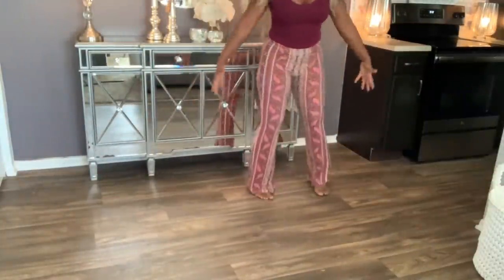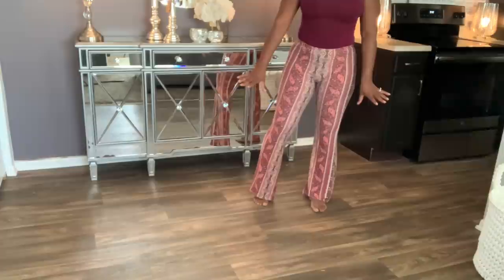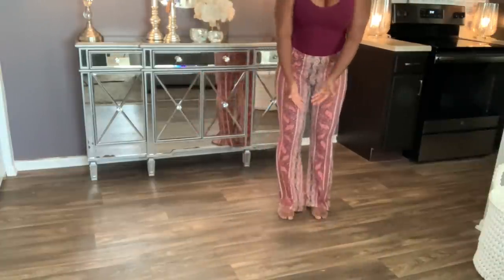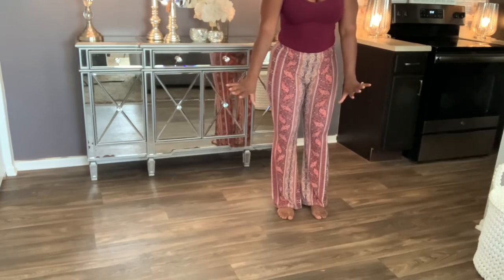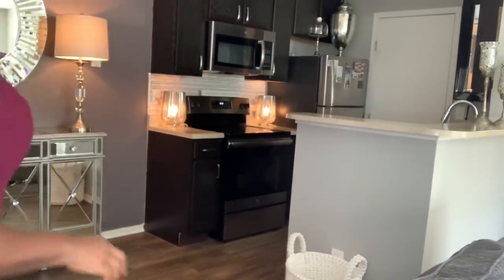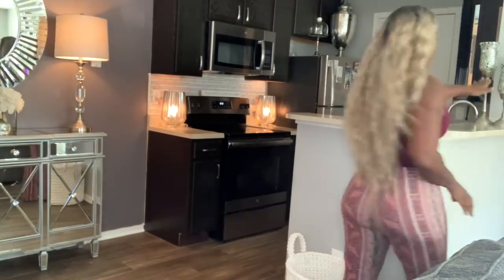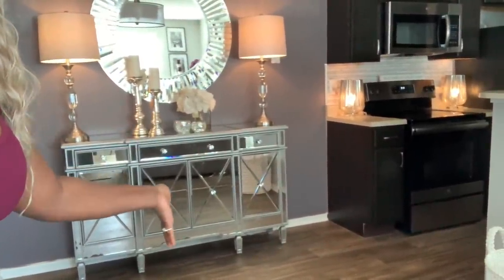What do you guys think about putting something right here? I was debating a cream shag rug. I have two options: get a small glass dining room table with two tufted fabric cream chairs with clear legs — just two chairs since it's just me and my husband — or put barstools here instead. Let me know: glass table with two white tufted chairs, or barstools?